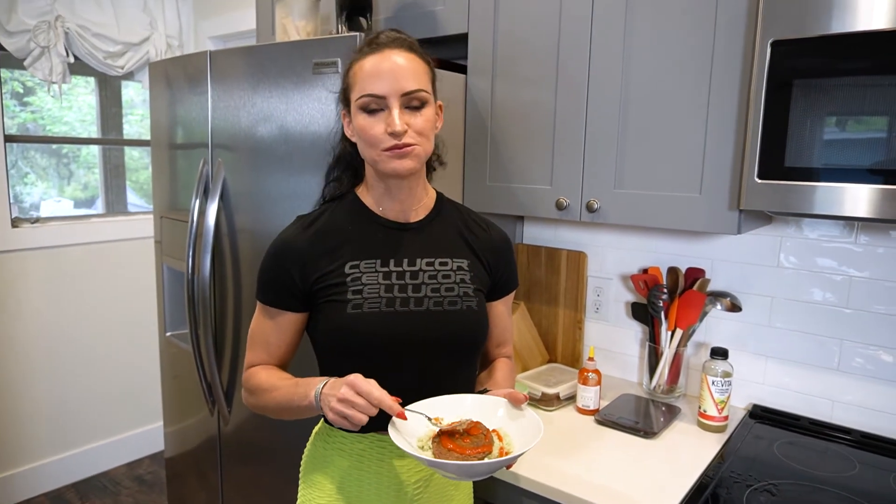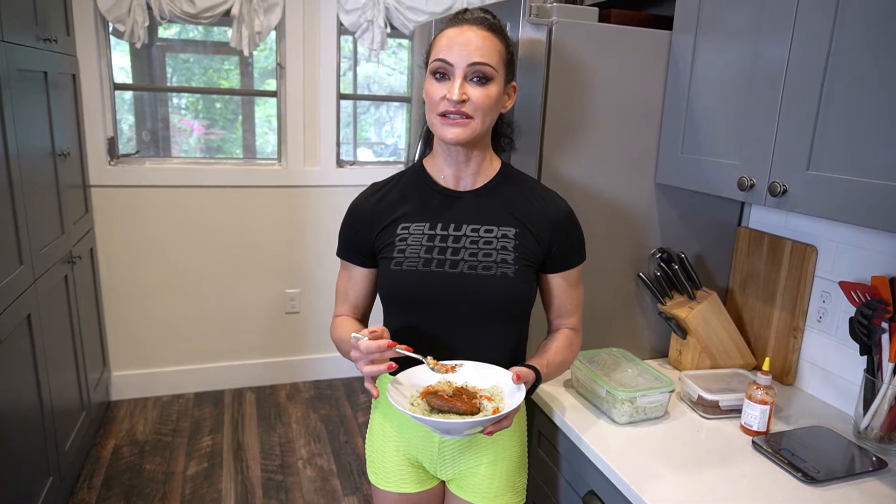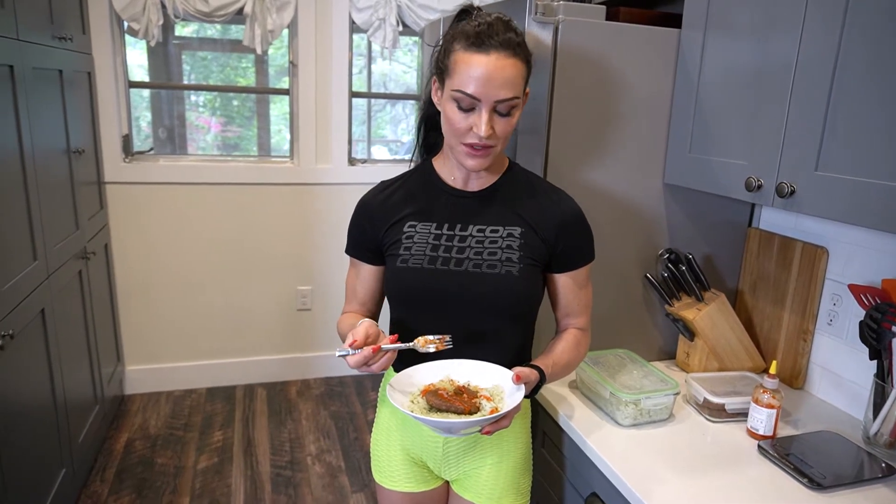Breakfast is ready! I usually eat breakfast an hour and a half to an hour before I train. This gives my body enough time to digest this good fuel and gives me good energy for the gym. It also prevents me from feeling like I have a bowling ball in my stomach when I'm training. I love to stand at breakfast — I feel like it just gets me ready for the day. If I'm sitting I typically get a little sleepy. So I'm just focused on eating my breakfast and the workout ahead.